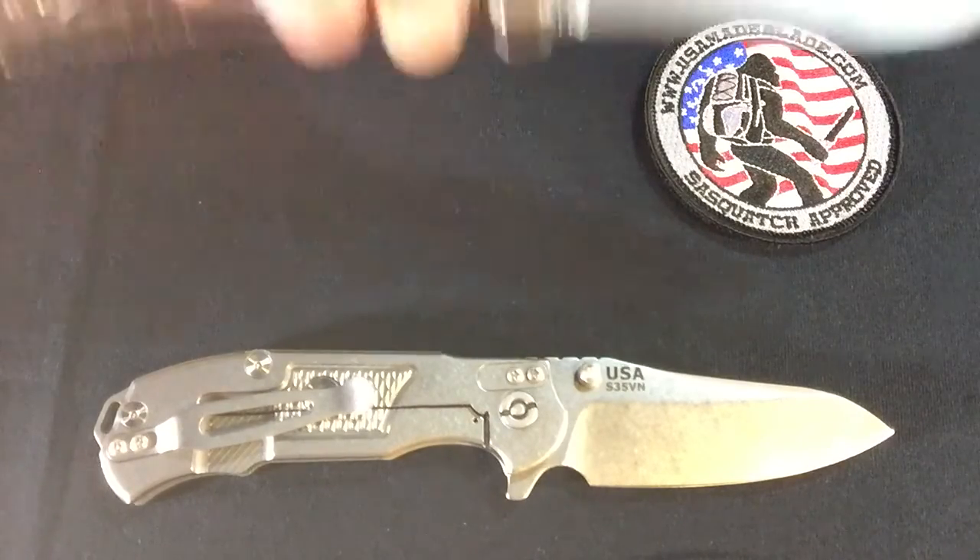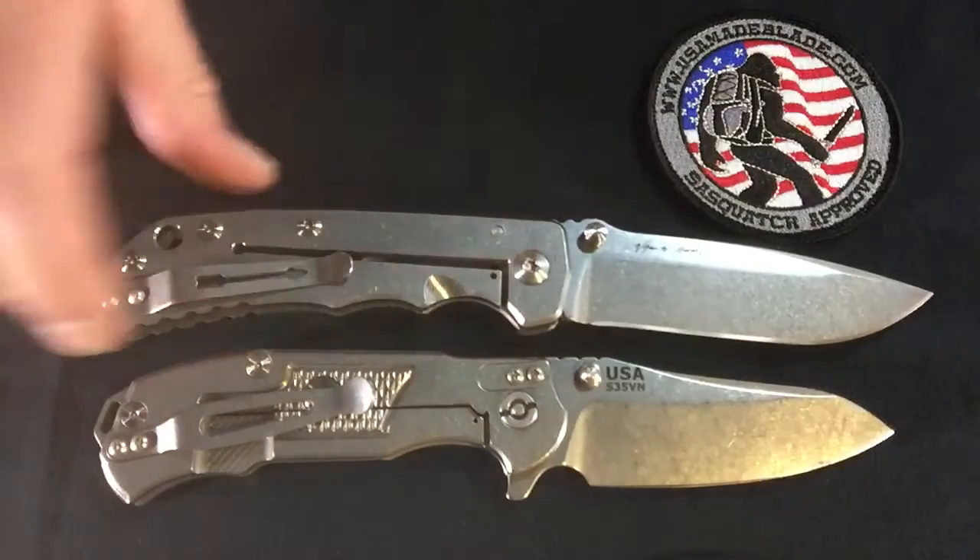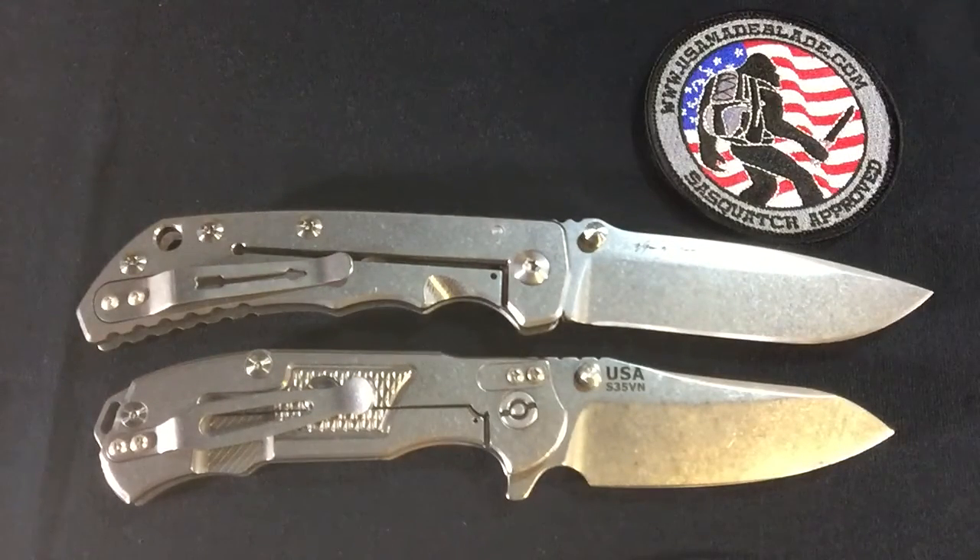We're going to finish this one off — I think this is very appropriate. This is the Spartan Blades Harsey Folder. It was the 2016 Blade Show American Made Knife of the Year. I find it kind of fun that Spartan and Hinderer have been hanging out, playing golf, doing some shooting, and things like that. I wanted to make a shout-out to both of them, just to appreciate both of their time at Blade Show, and looking forward to continuing to work with them. The Spartan Harsey Folder is full titanium as well, and as you can tell, it's definitely bigger — probably closer between a 24 and 18 mix.